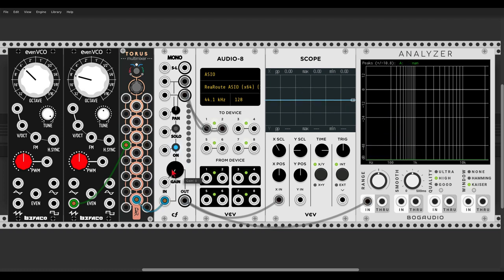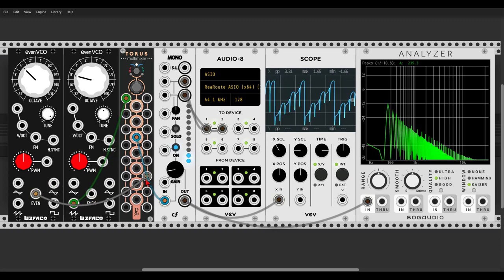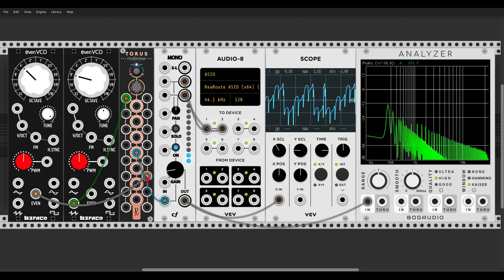Now things get really interesting when combining a few signals — here I have another even VCO, differently tuned. Let's send another wave to the other side of inputs. So the waves are mixed, and we can set one to have a low-pass effect and the other to have a high-pass effect. So now the sawtooth will get a low-pass effect because we go down from the input, but the even waveform will get a high-pass effect because we go up from the input.